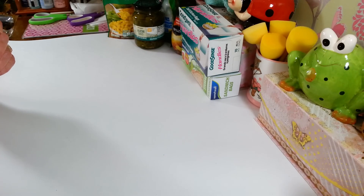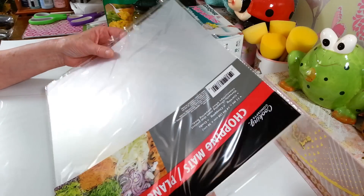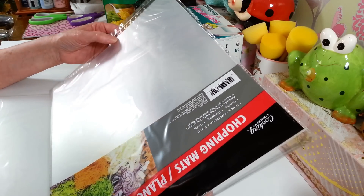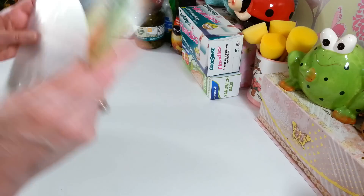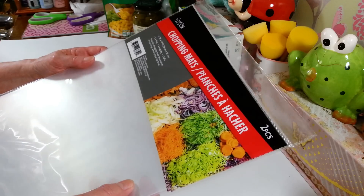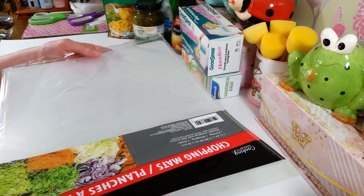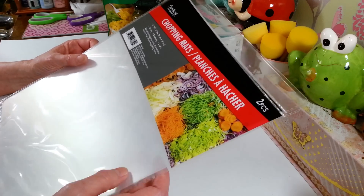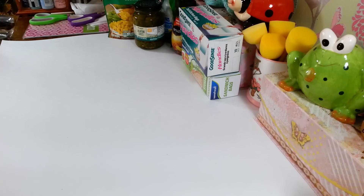I grabbed two more packs of these chopping mats. I like these for under my painting, and they wash off really well - even with chalk paint. If I just soak them in the sink for a few minutes, chalk paint scrubs off pretty easily. I grabbed two more because I haven't been able to find these in a while, but lately they seem to be back in stock. There are two in a pack and they're 11 inches by 14 inches - great for setting something on for acrylic paint, chalk paint, that kind of stuff.